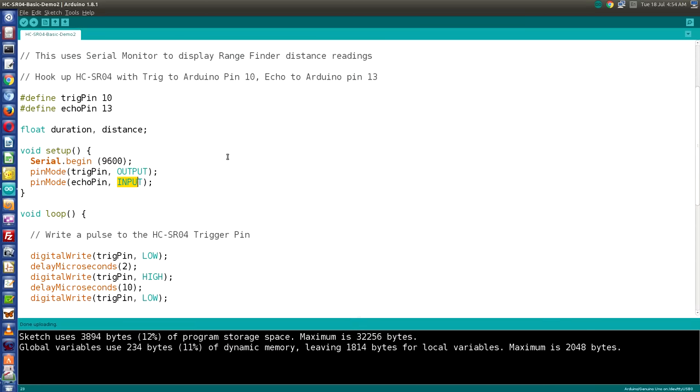I'm going to show you some tricks to increase accuracy. But before I do, I want to show you another way to write a sketch for this using a library called NewPing. Libraries are additional functions you can add to your Arduino, and the NewPing library has been specifically made to have functions for ultrasonic sensors like the HC-SR04.